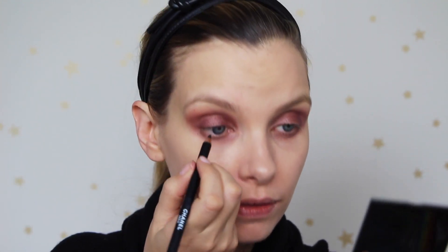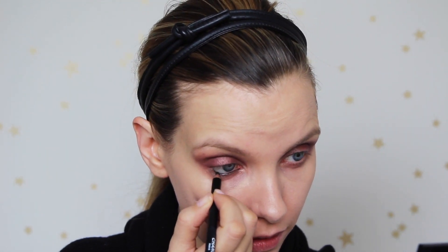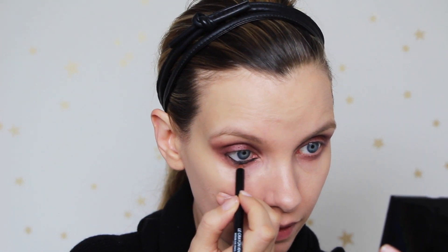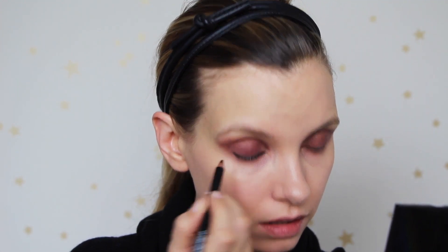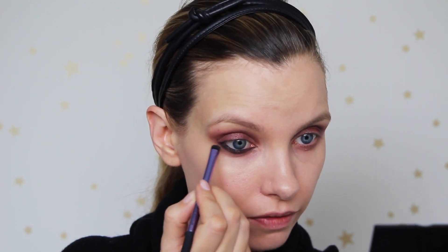Now for a bit of smoky smudging, I've got a jet black coal pencil — this one's from Chanel — and a smudging brush with little tiny stiff bristles. I'm just going to take the coal pencil into the waterline and slightly outside, then onto the lower lash line, and use the smudging brush to soften that out.